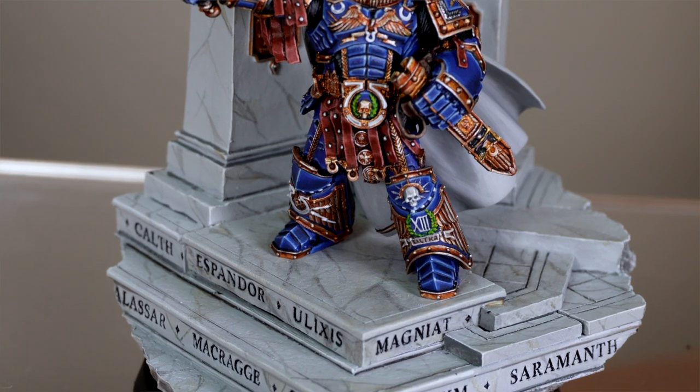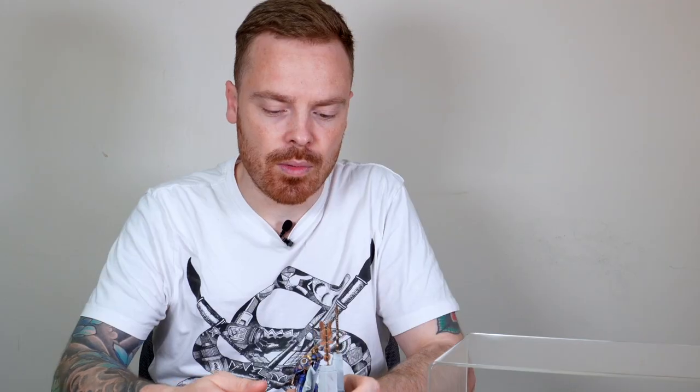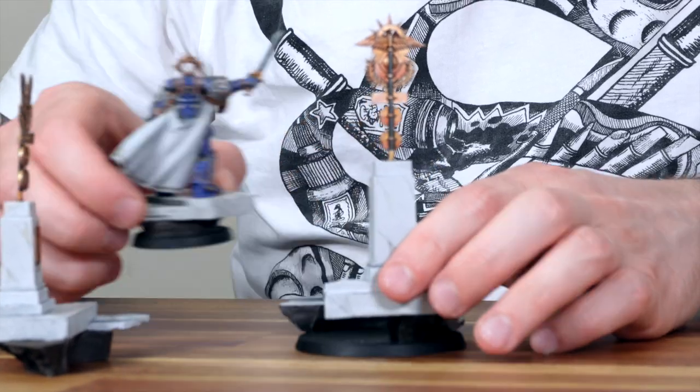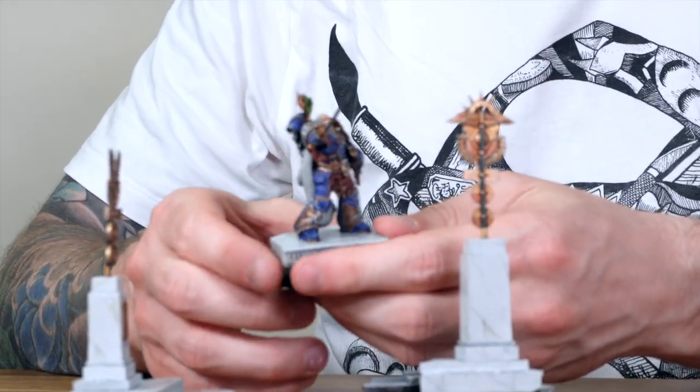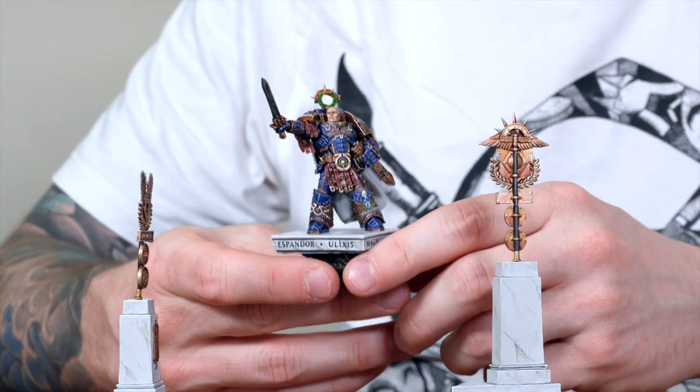We're going to jump in and have a look at him on this really awesome display base. It's actually been done so that it can be taken apart — a really nice way of having a model that's perfect for gaming and also on its display base. The base comes apart in several pieces and Guilliman is removable, so you can have him for gaming or just on your shelf for display.